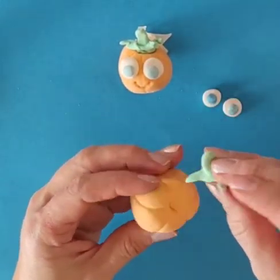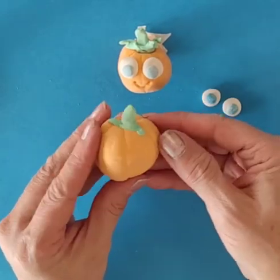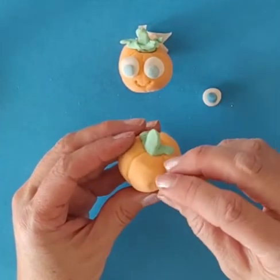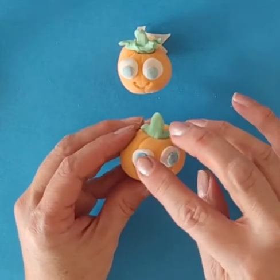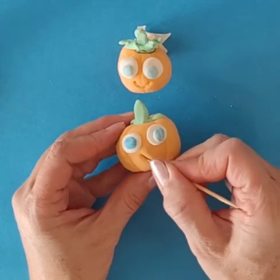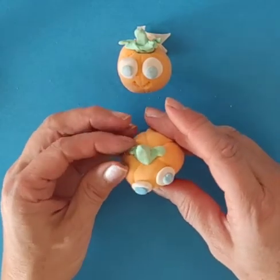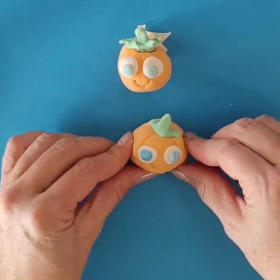Then you can take your little stem, push it into the hole, and then find a spot where you'd like the face to be. Stick on the eyes, and then use your toothpick to draw a little smile. Maybe you want to draw a little nose too — I sort of like this one without a nose though. And there you go. There's your little 3D pumpkin.